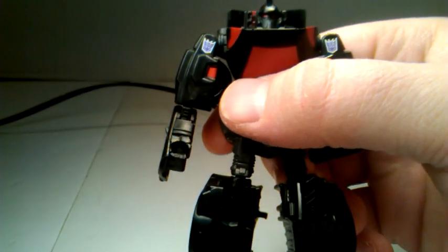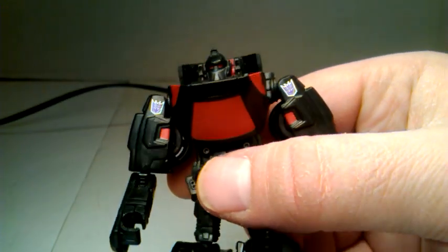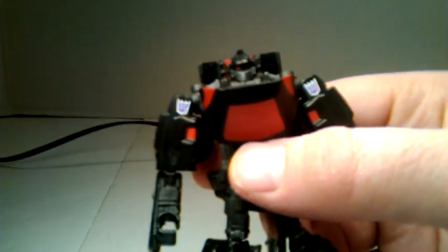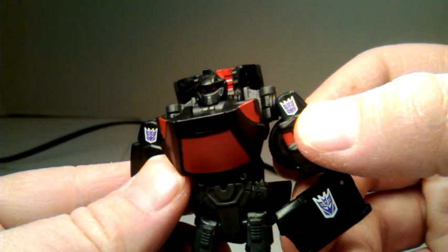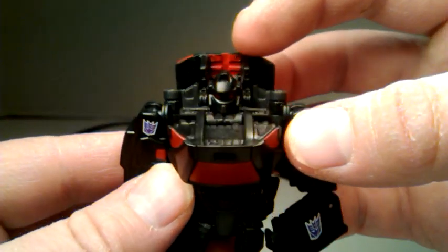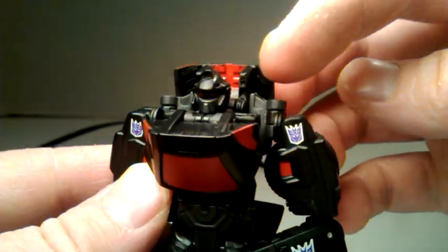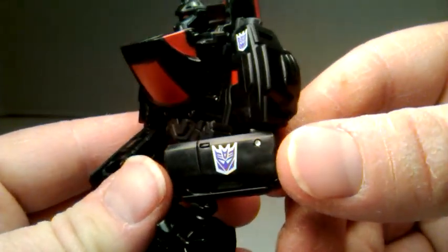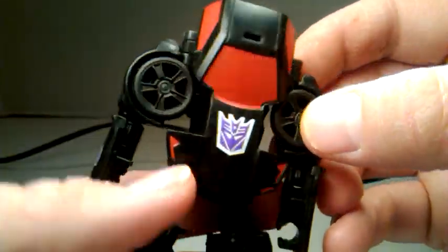Let's take a good look at that head sculpt. You can see he's got red optics and a gunmetal colored faceplate. He's got tampographed Decepticon symbols on his shoulders, a couple of red details on his shoulders as well, some red paint on the inside of the canopy, which forms part of his backpack, and red details on his feet. The Decepticon tampographs on the side of the doors become the sides of his arms. Looking at the back, he's got a Decepticon symbol there too.